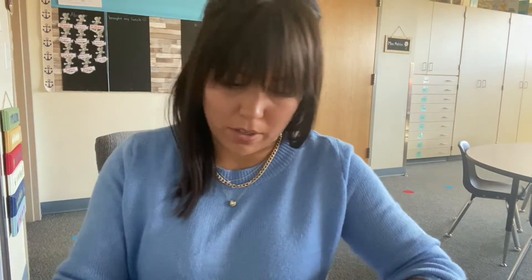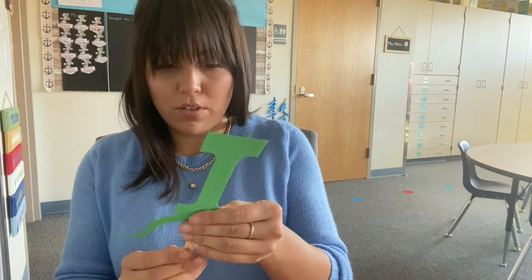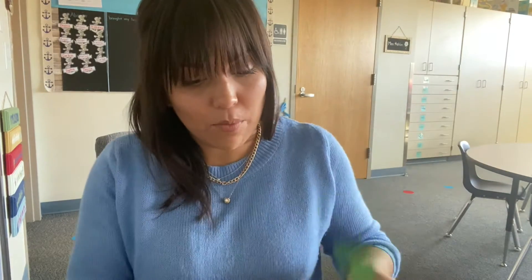Next thing we're gonna do is glue him onto his popsicle stick — about half the popsicle stick. Put glue on — you guys are professionals at this point, professional crafters! There we go. Ta-da! Little Iggy Iguana, done!